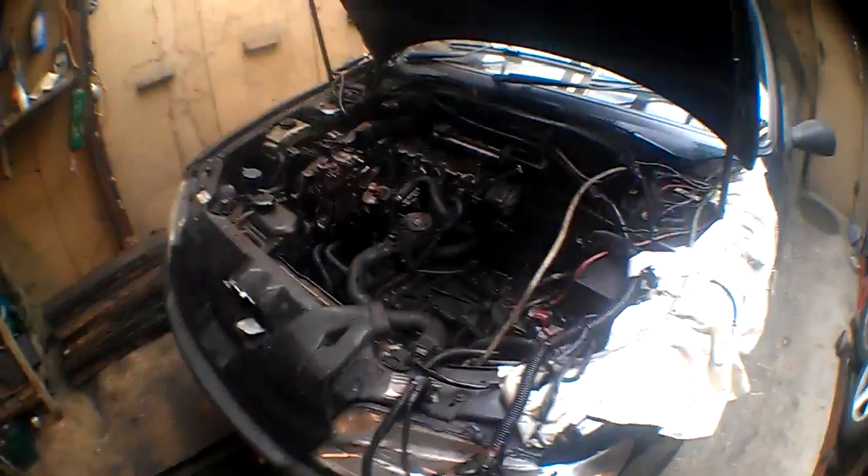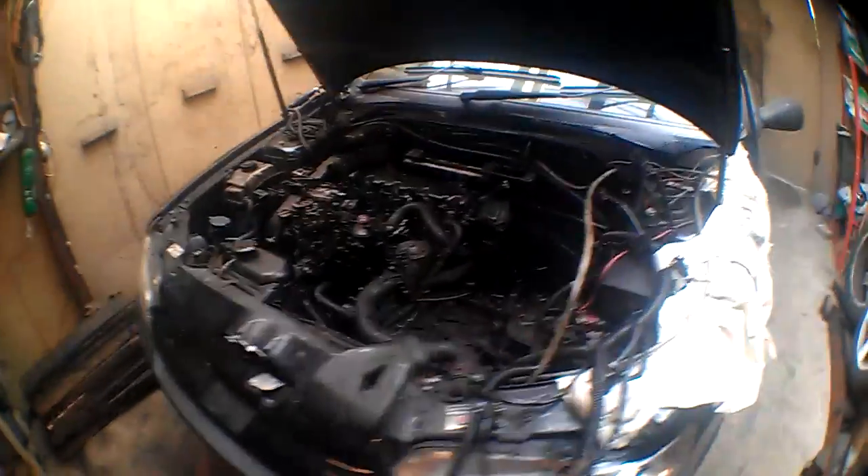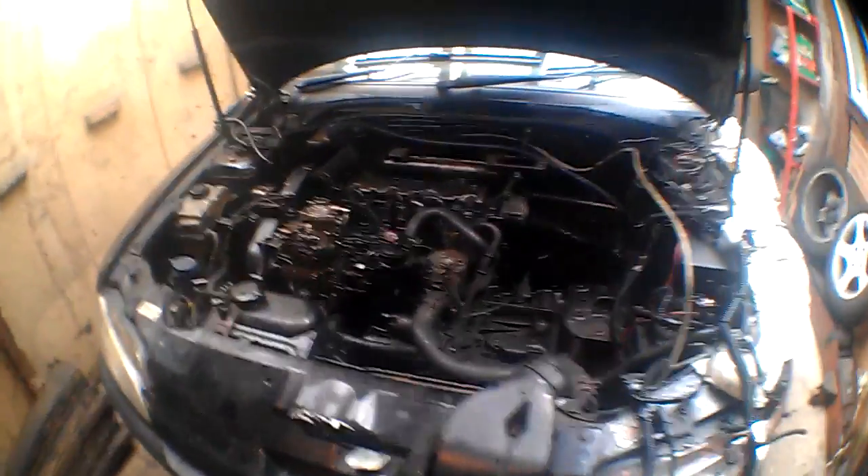Another bit of a motor update. I was giving it some the other night, giving it some abuse, and it shit itself, so that's not brilliant.